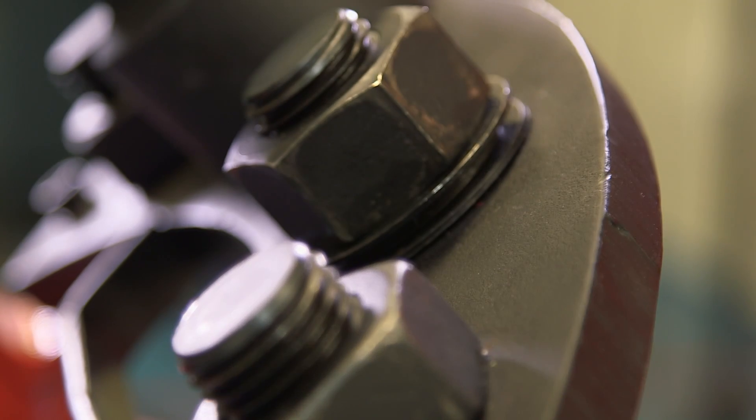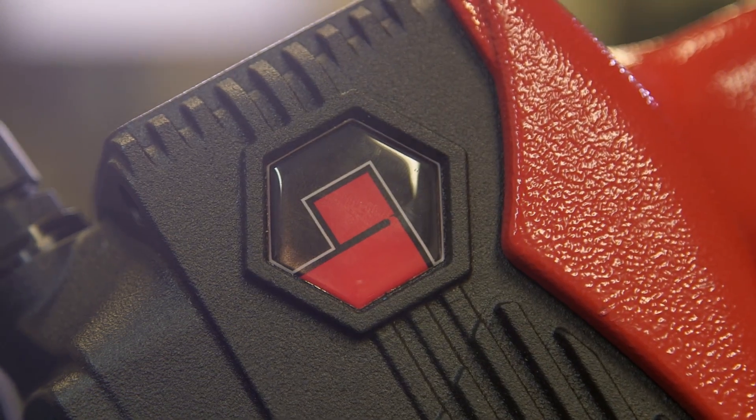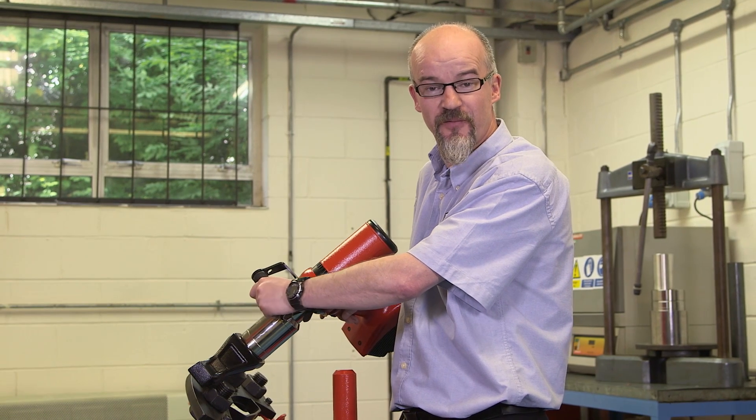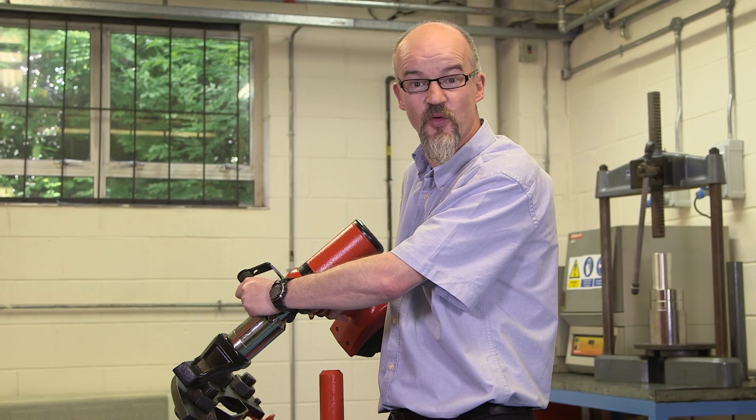We get both green LEDs indicating you've got a secure joint. Thank you for taking the time to view this video. I trust it has been helpful and has shown you how easy the EvoTorque is to use.